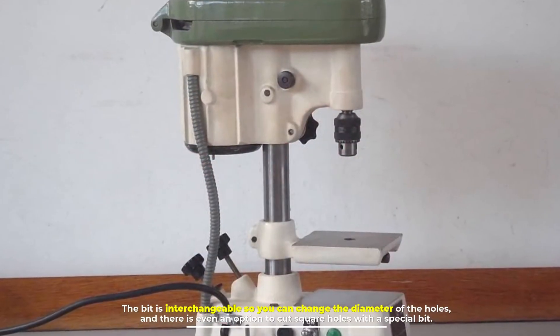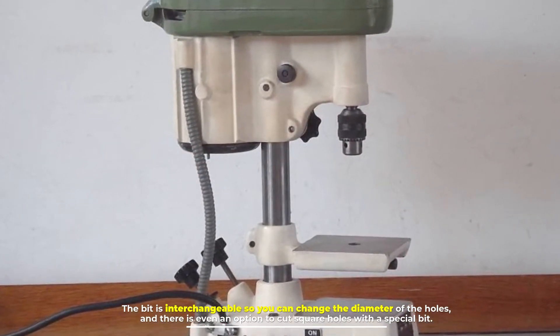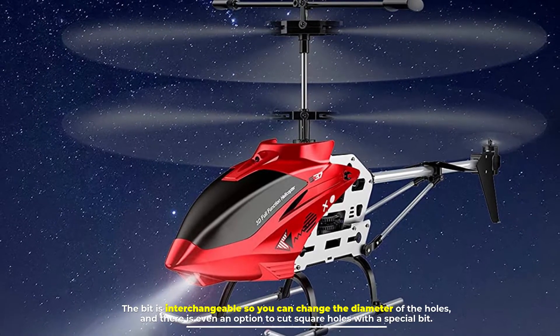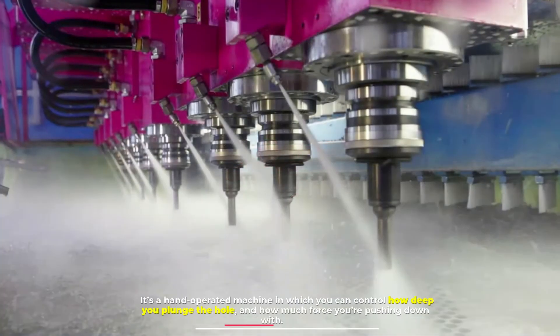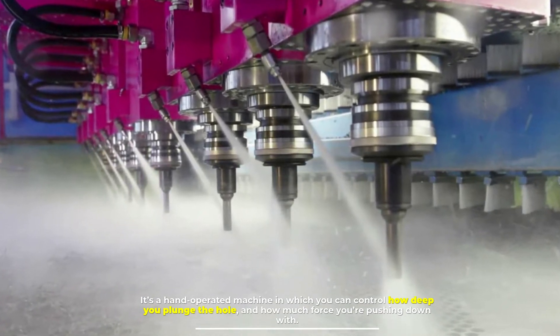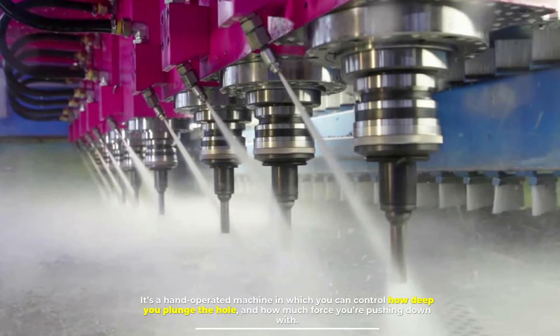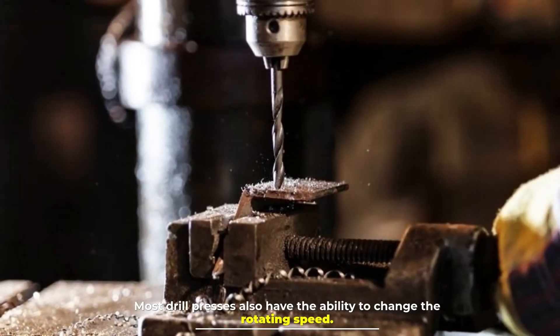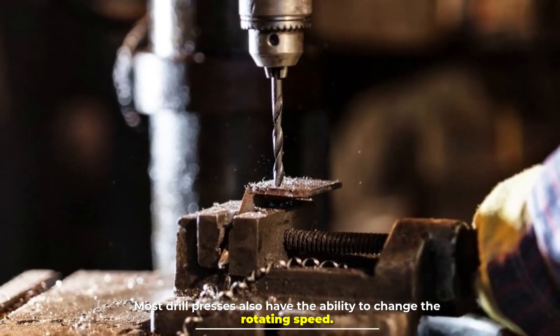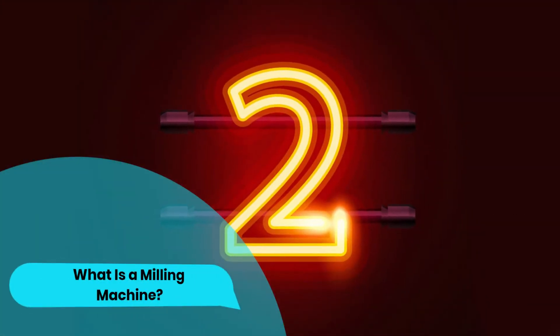The bit is interchangeable, so you can change the diameter of the holes, and there is even an option to cut square holes with a special bit. It's a hand-operated machine in which you can control how deep you plunge the hole and how much force you're pushing down with. Most drill presses also have the ability to change the rotating speed.